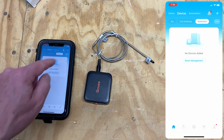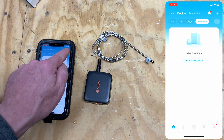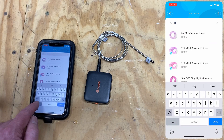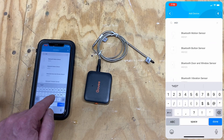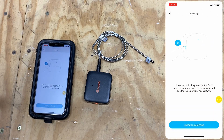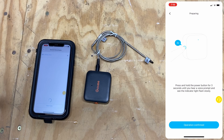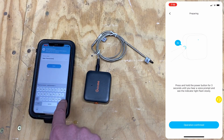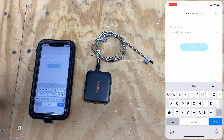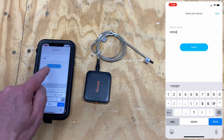Green means it's not connected. Press the Add button within the app and type in H5183. Go ahead and name the device, then click Done.